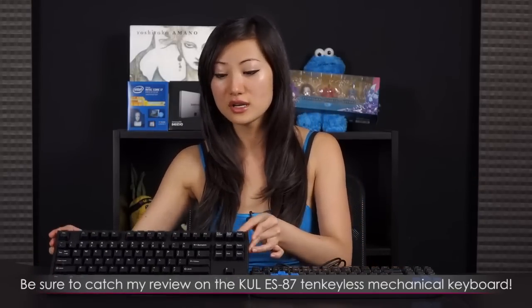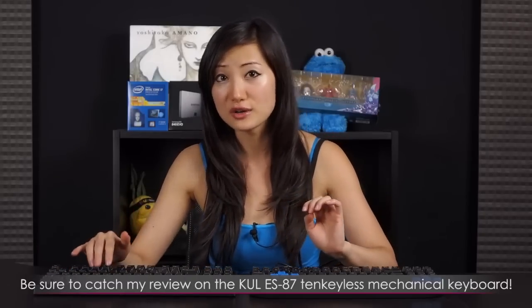For a comparison, I have the Cooler Master ES-87 keyboard here with Cherry MX Browns. I'm going to do a sound test between the brown Kales and the brown Cherries. These are the brown Kales — you'll notice more of a clacking sound. And now the Cherry MX Browns. I would say the Kales are a little louder than the MX Browns, but there you have it.